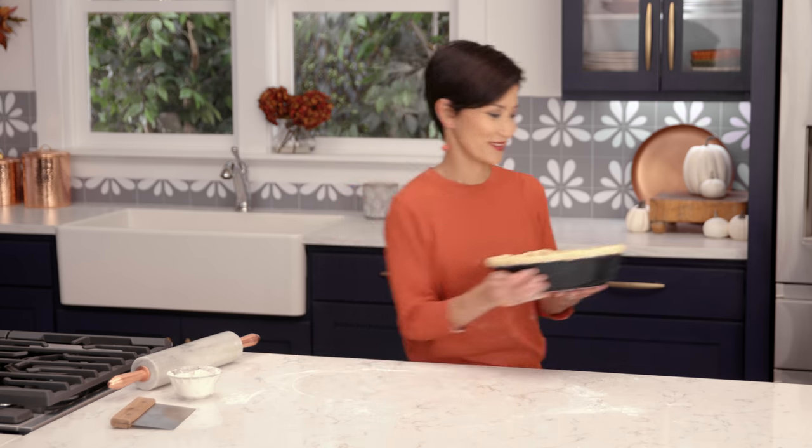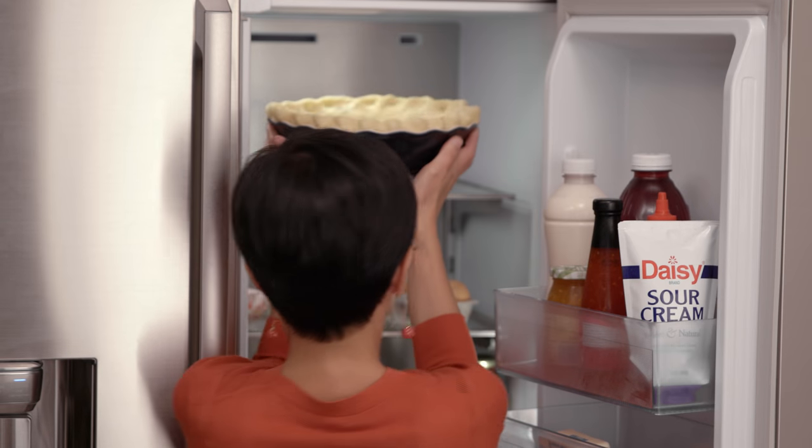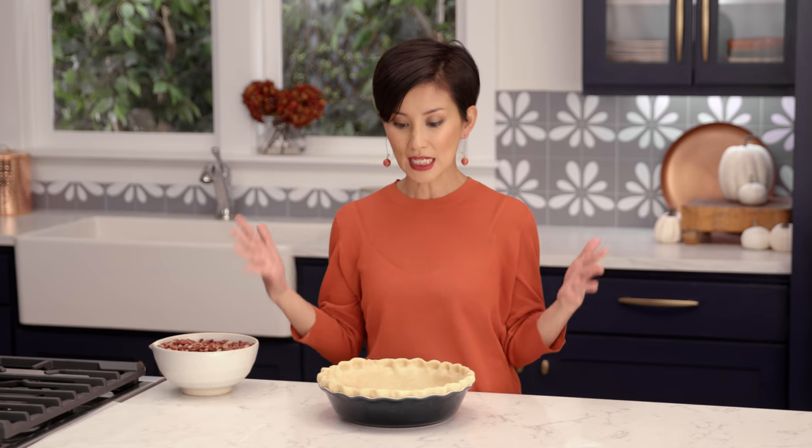Now we're going to let this chill for 30 minutes in the refrigerator. Now that our pie crust is nicely formed and chilled, we are going to get ready to blind bake it. This just helps to keep your crust nice and flaky, because if you went from the fridge and poured your filling right in and baked it, the bottom would be really soggy — and no one likes a soggy-crusted pie.